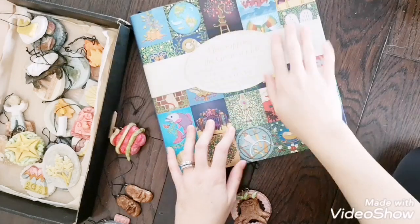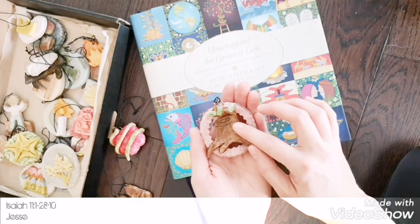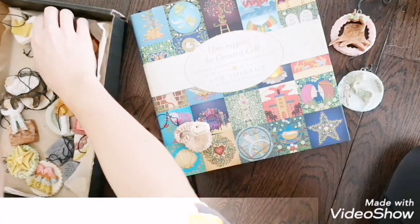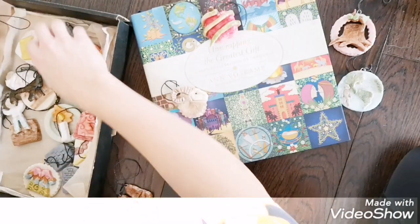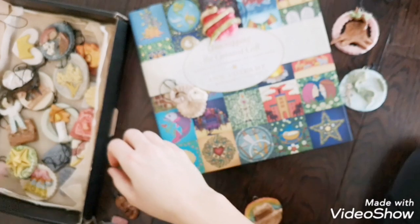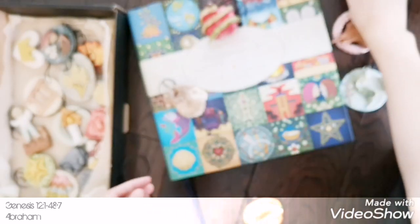I based all of our ornaments off of this book and the symbols she uses. So the first ornament is the Jesse tree stump, based off of that verse about out of the stump of Jesse will come a shoot — so we have a stump here with the shoot. Then there's the creation of the world, and I just did an apple for Adam and Eve. And then we have Noah's Ark here. This is Abraham — we've got the stars, because his descendants will be more numerous than the stars.